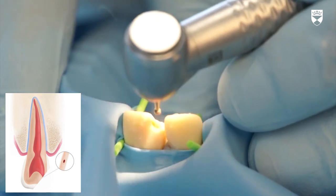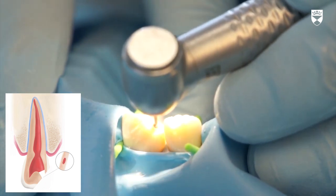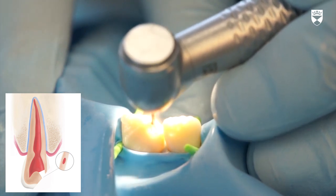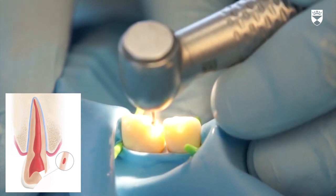Use a round diamond burr in a high speed air rotor handpiece with water spray to amputate the pulp. This will usually be within the range of 2-4mm. The exact amount of pulpal tissue to be removed will be governed by the extent of inflammation and depth of bacterial infiltration.